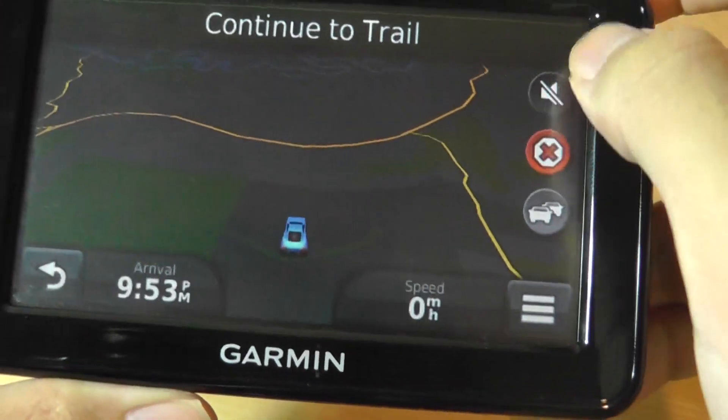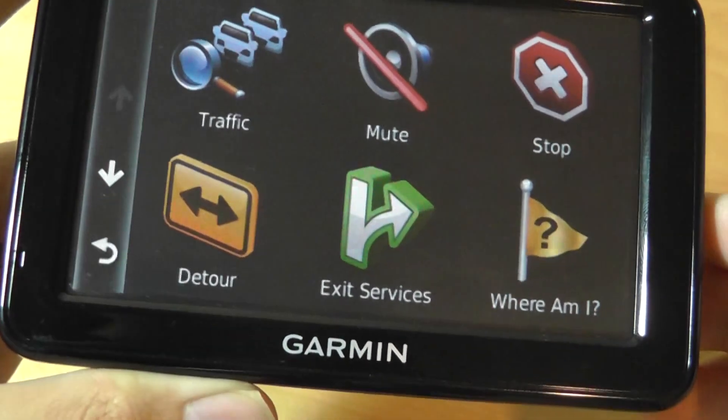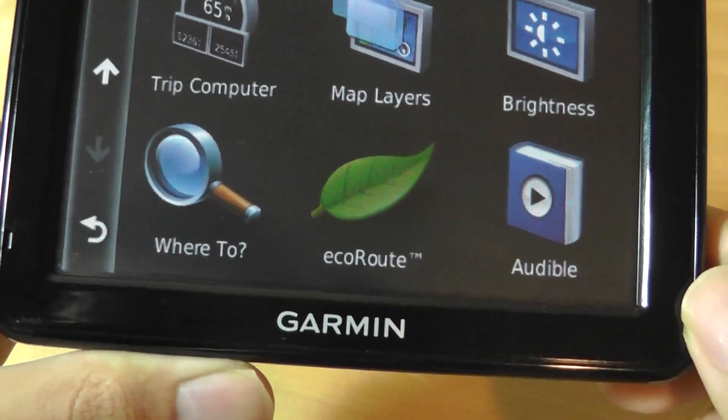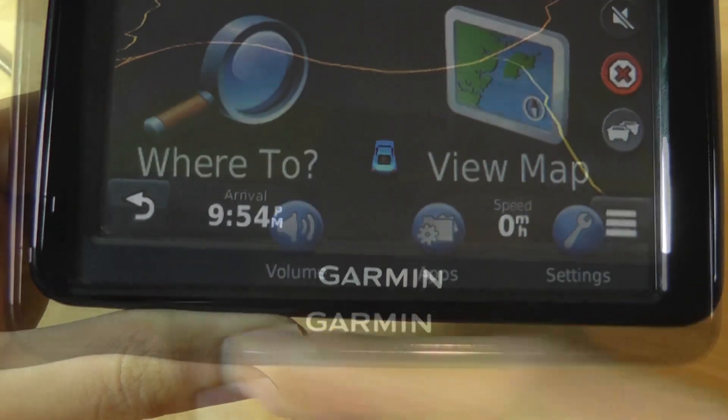You can mute the sound directly from the map view, and tapping on the screen lets you look at nearby traffic and service stops. There are also options for map layers, toggling the 3D layer on or off, accessing 'Where To,' and a trip computer showing your distance, average speed, and so forth.